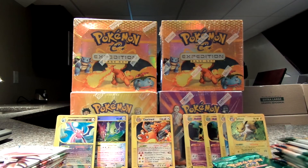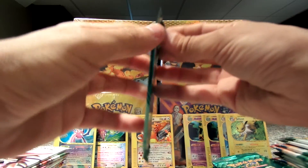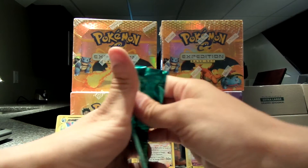So I have three packs left to go. Sorry if it's taking too long, but I'm trying my best.